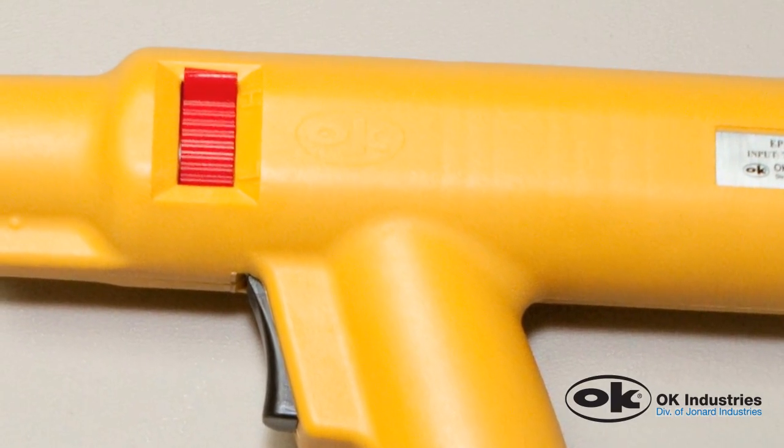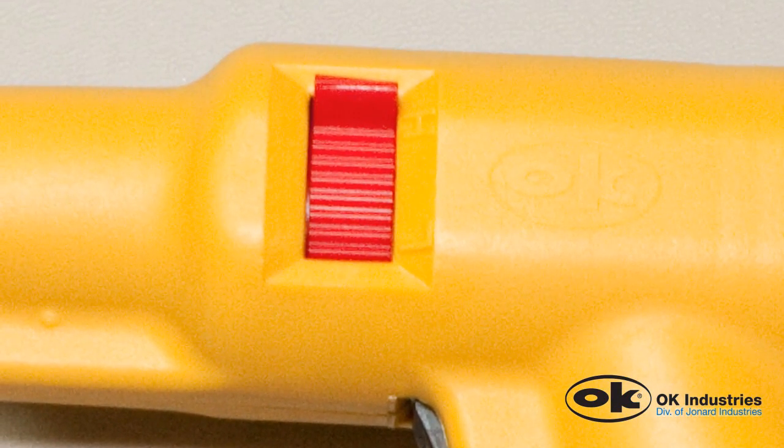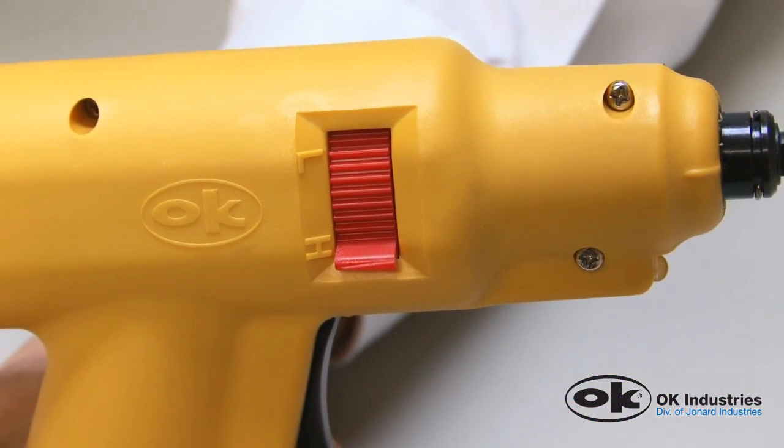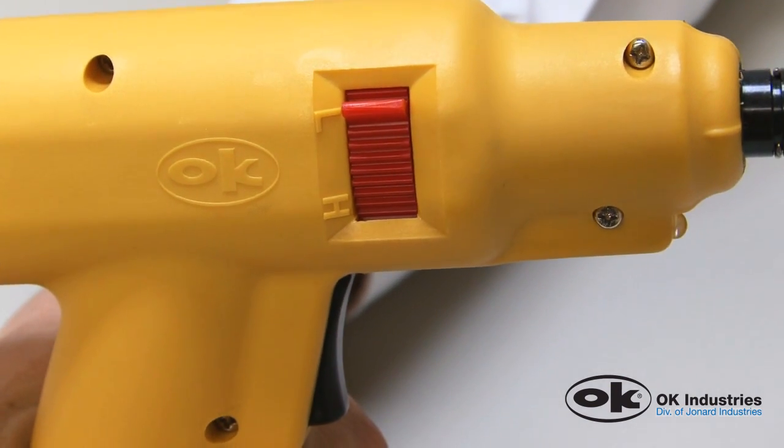After you have chosen the correct blade, select the appropriate impact setting based on seating requirements. With two fingers, you can switch to a high or low impact setting by pushing or pulling the adjustment tab up or down.